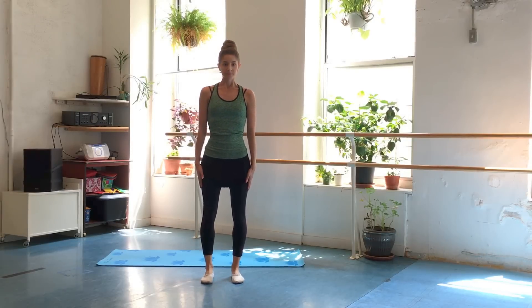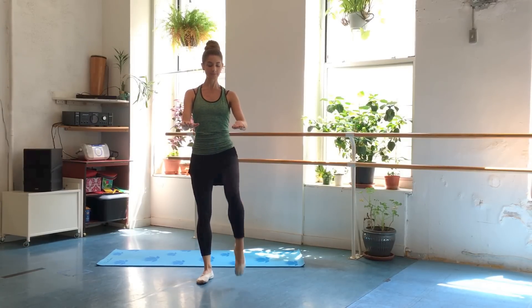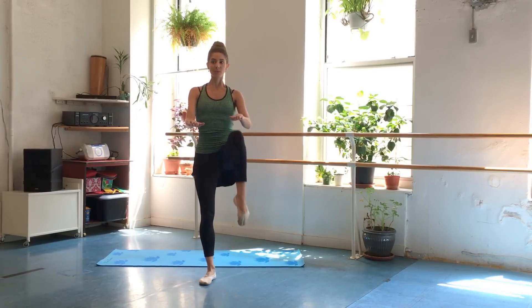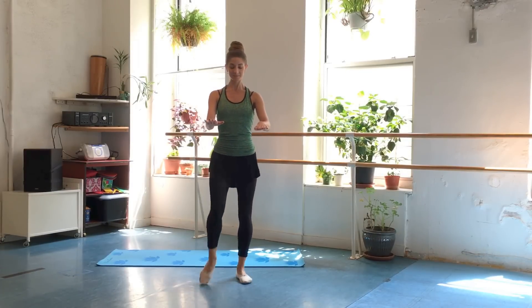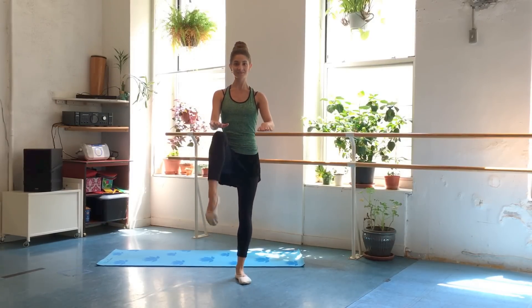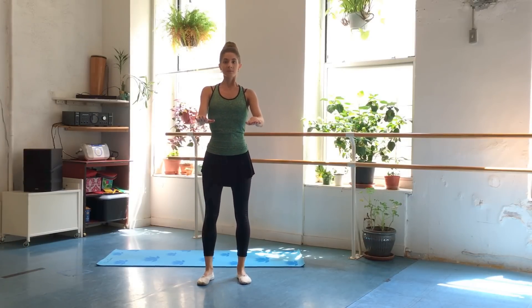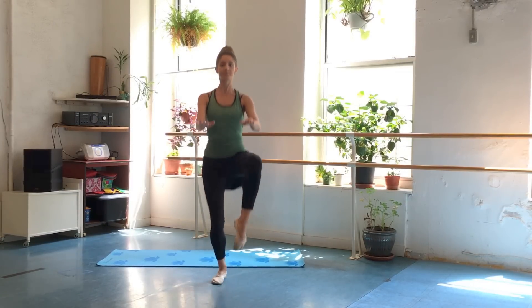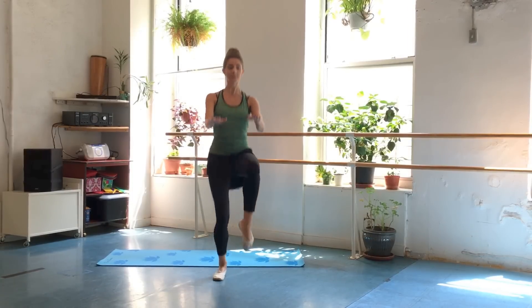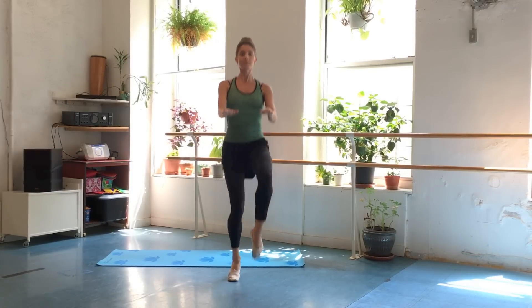Let's start with some high knees just to get that heart rate going. Hold those arms straight out in front and lift up the leg — your knee taps the palm of your hand. We're alternating legs. Make sure you're engaging that core, pulling the belly button in and up, shoulders down, pulling up through the crown of the head. Posture is very important. Now let's add a little jump to it, kind of like a little gallop. Get those knees up nice and high, tapping the palms of your hand. Make sure you're breathing, never holding the breath.